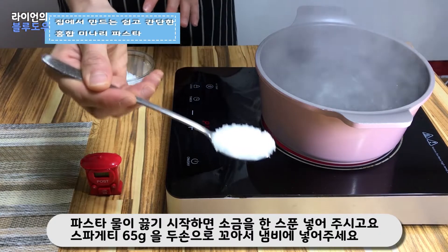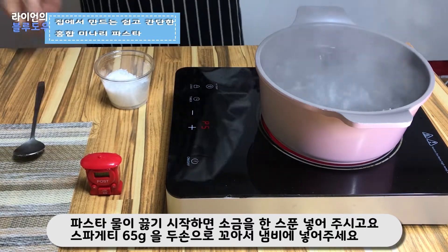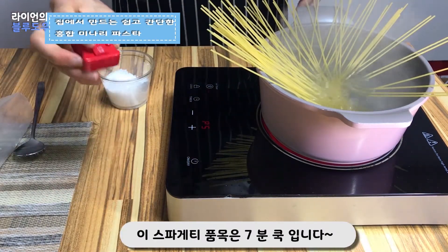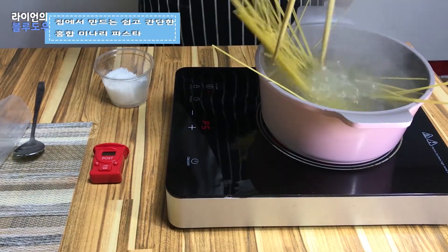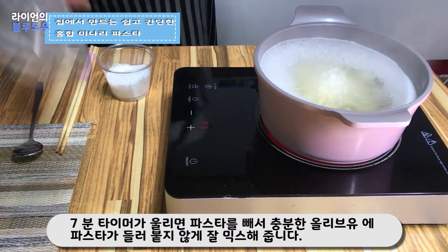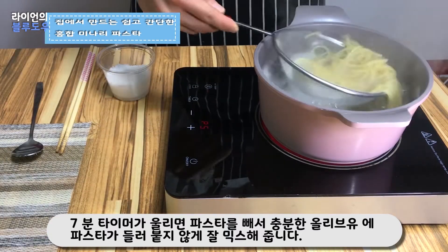Once the water in the pot starts boiling, I'm going to put 1 tablespoon of salt into the pot. Then twist the pasta with two hands and put them into the water. Cooking time for spaghetti of this product is 7 minutes. When the time is up, take the pasta out and mix with a decent amount of olive oil so the noodles don't stick.